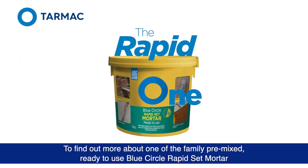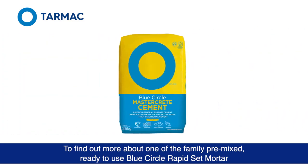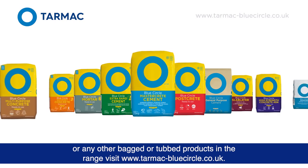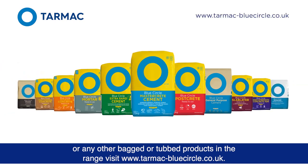To find out more about one of the family — pre-mixed, ready-to-use Blue Circle Rapid Set Mortar — or any other bagged or tubbed products in the range, visit tarmac-bluecircle.co.uk.